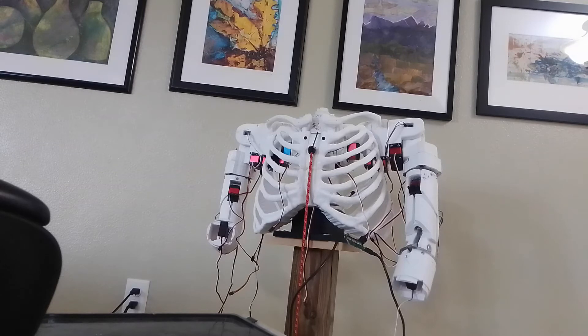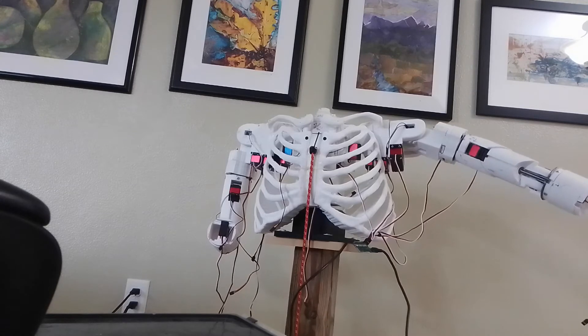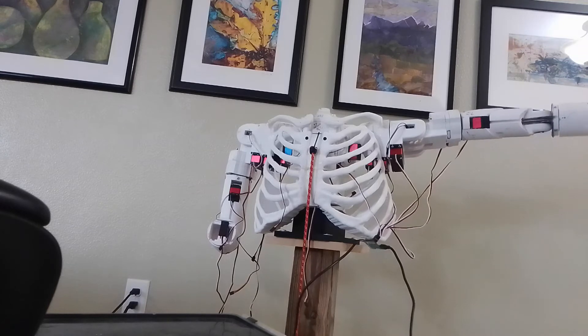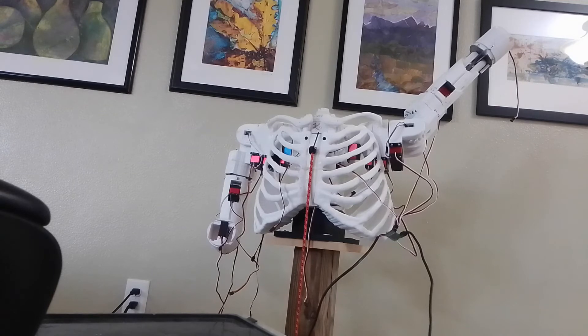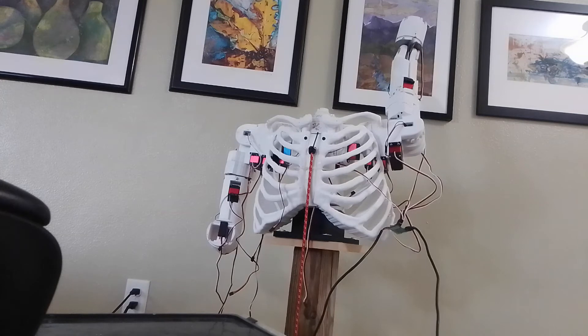Up and down — this is the one that's giving me problems, but I can take it all the way up. Now I can take the wings, the shrug, and move it further.